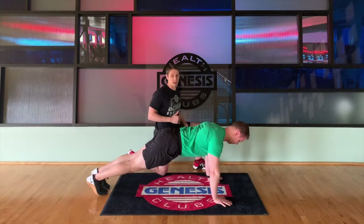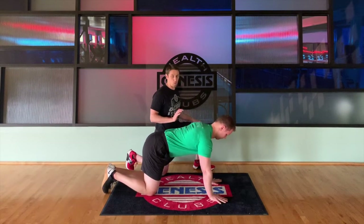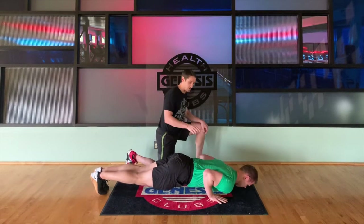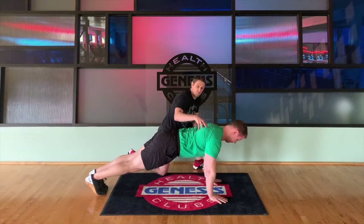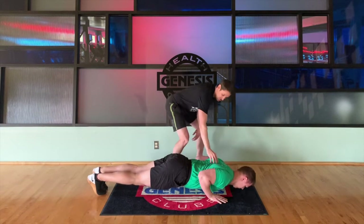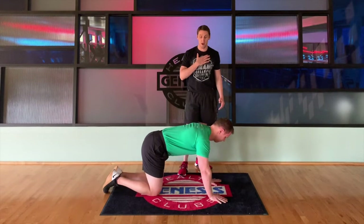Now if you need to work on your triceps a little bit more, we're going to go to a close-grip push-up. You'll hit the shoulders a little bit more with this. A common mistake we see is people let the shoulder girdle rotate forward, and then they don't let the shoulder blades move together — but these are meant to move, so let them move. As he goes down, those shoulder blades come together; shoulders stay back, and he comes up with a full contraction at the top.